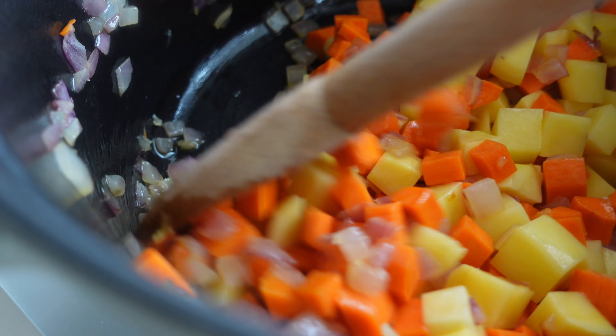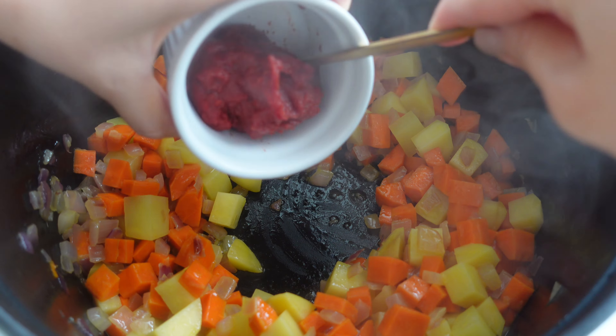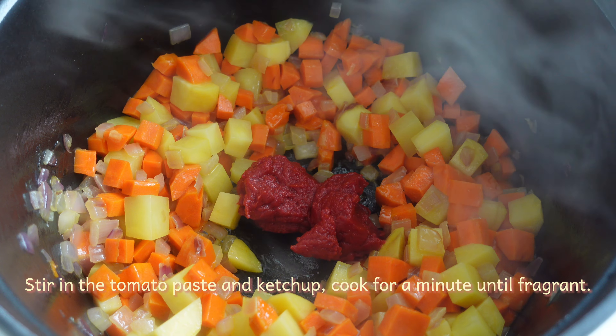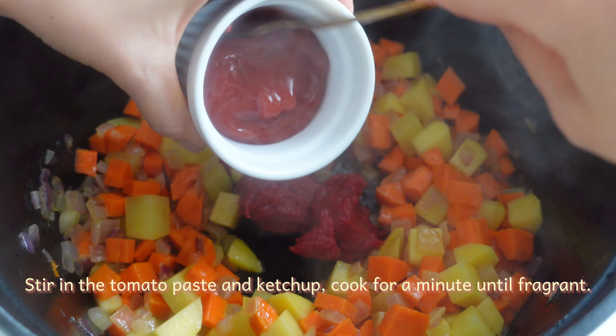The water is good. I'll just make it like this. We'll put some water on it. The water is hot. I'm just going to put some water on it.